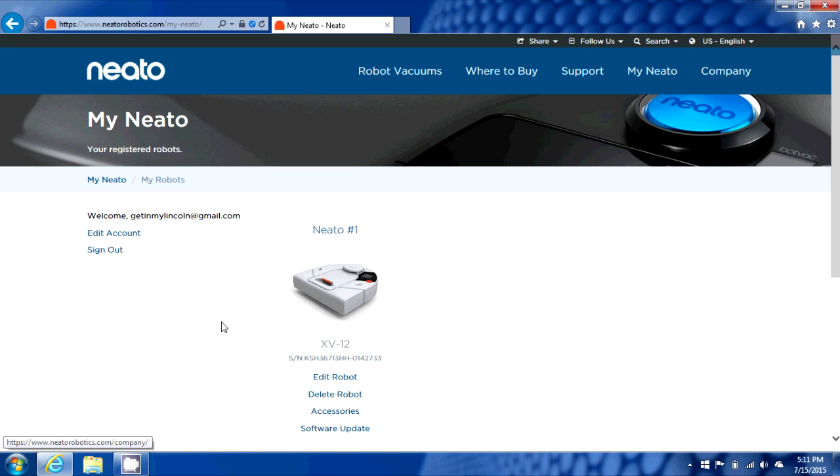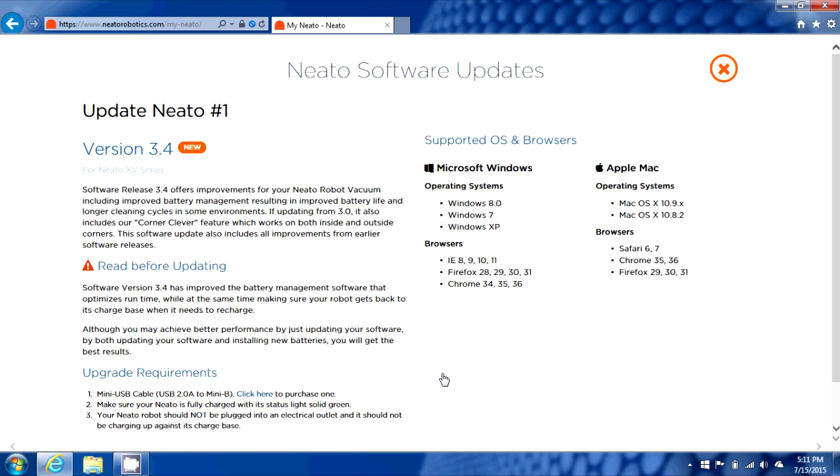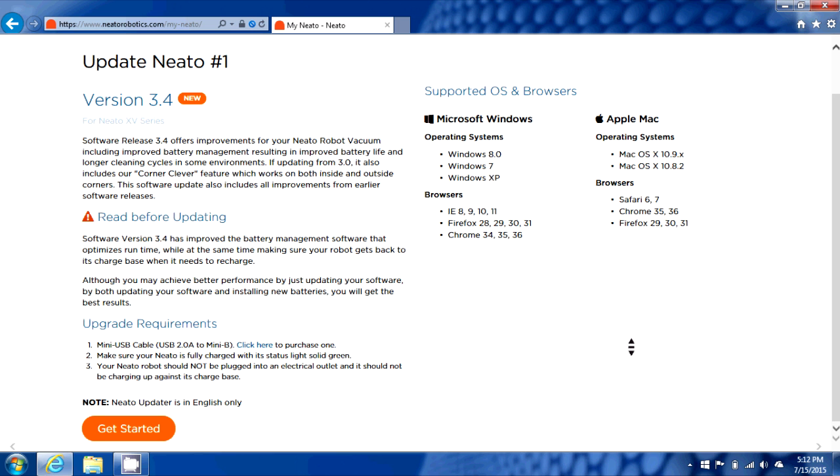We're going to go to Neato's website, and once you create an account and register your vacuum with their website in MyNeato, you'll go down for your model vacuum and select software update, and you're going to tell it that your current revision is less than 3.4, and then it'll tell you about the 3.4 release. Make sure that your system meets the requirements listed on the right-hand side. If you don't meet any of those, then the update may not work for you.